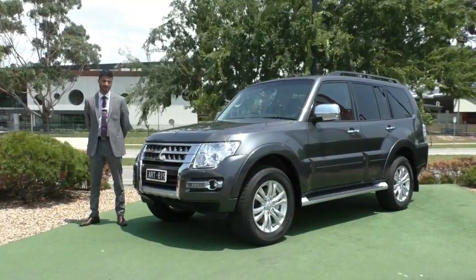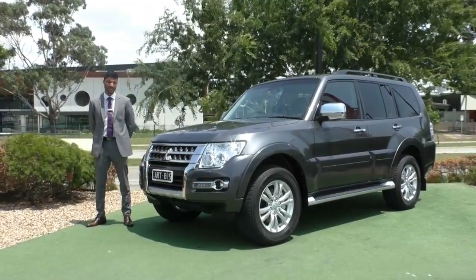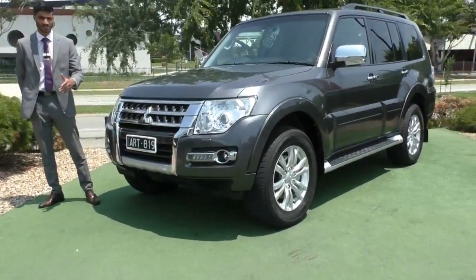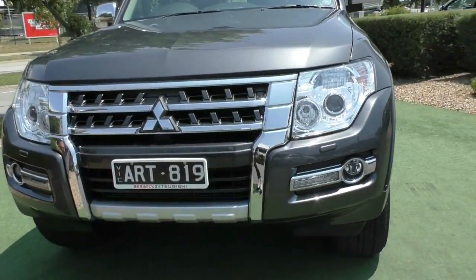Welcome to Berwick Mitsubishi. My name is Mathan and today we're doing a walk around video on this 2017 Mitsubishi Pajero GLS model. Being the GLS, it has come with a few added benefits than your standard Pajero. We will cover the exterior condition of this actual car and some of the features of the interior.